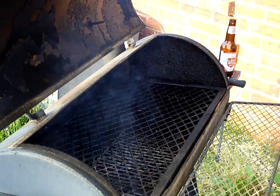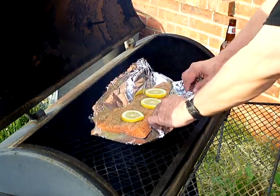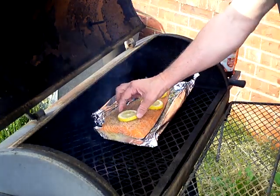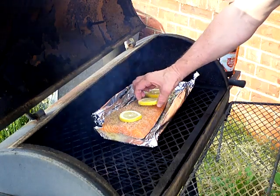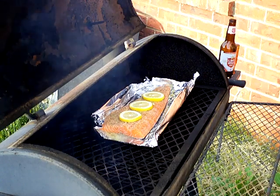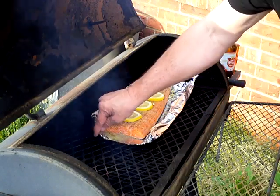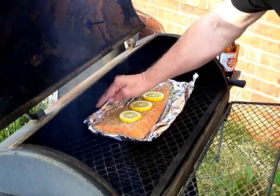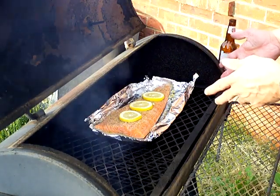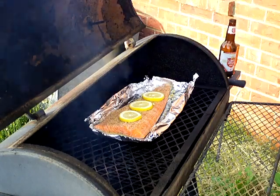I'm going to move the salmon fillet right over here to the smoker. I've got some additional lemon slices I'm just going to lay on top, just like this. I'm going to let it cook on that foil. When it's done I can just pick it up from the foil, transport it to the pan, and we'll be all set.